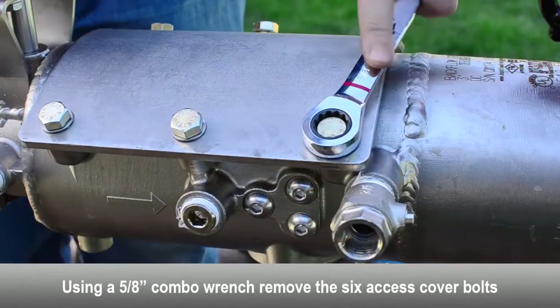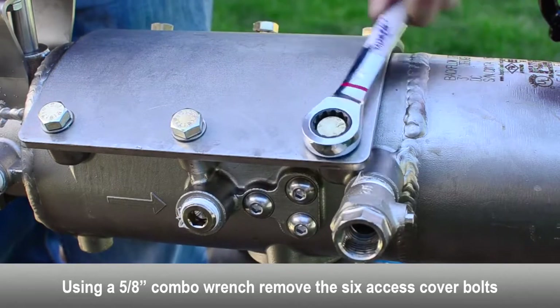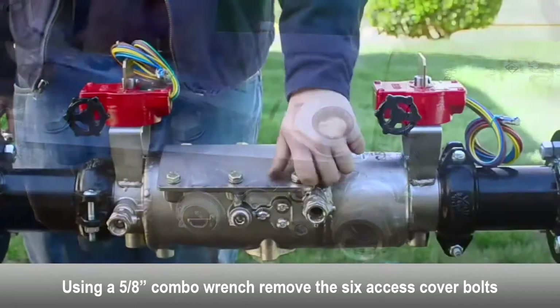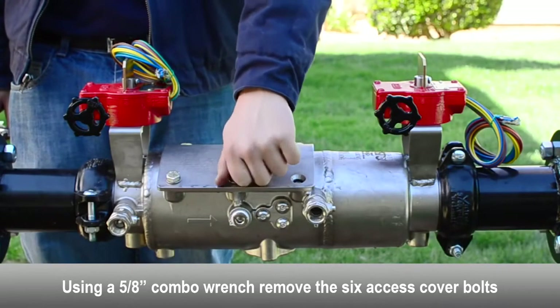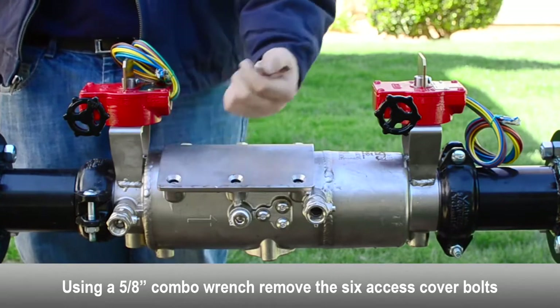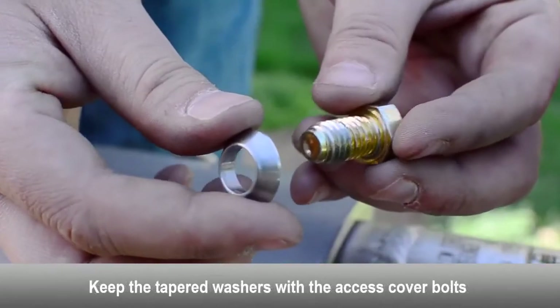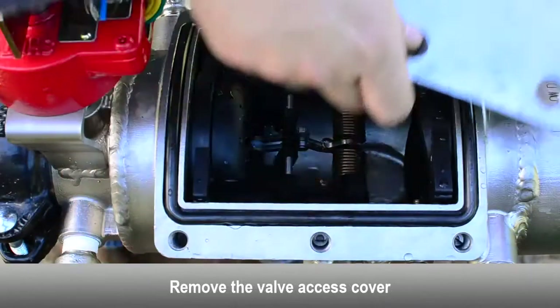To remove the access cover, use a combo wrench to loosen and remove the 6 cover bolts. Make sure to keep the tapered washer attached to the access cover bolt. Remove the valve access cover.